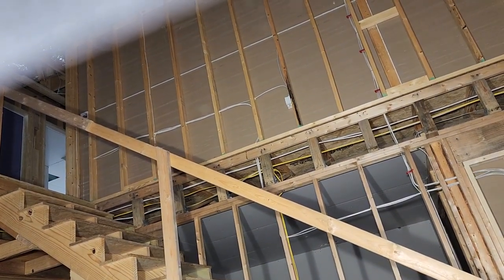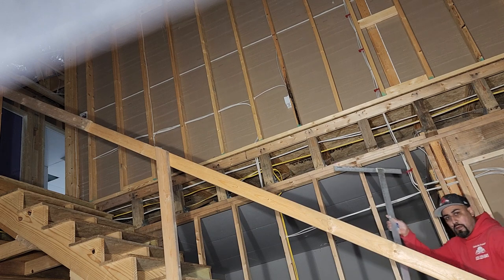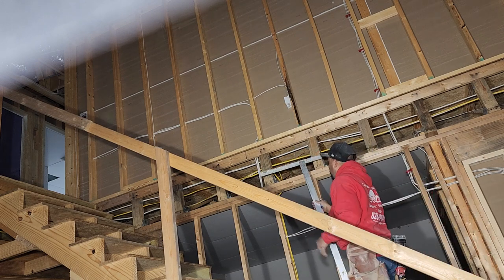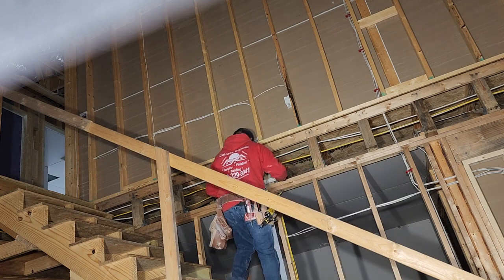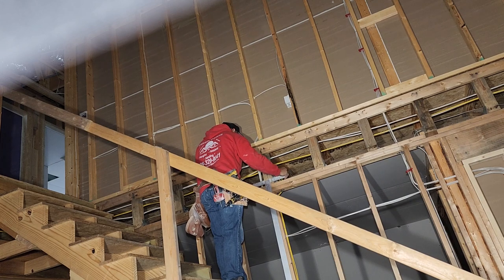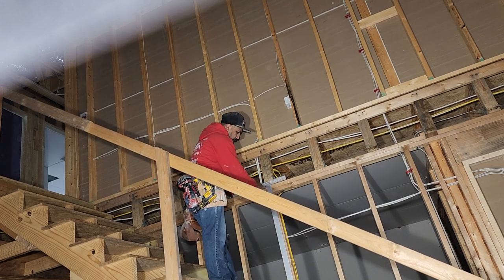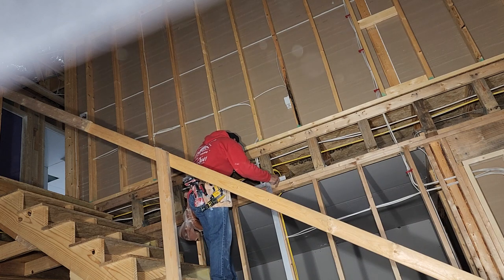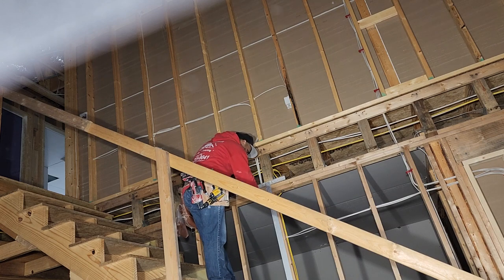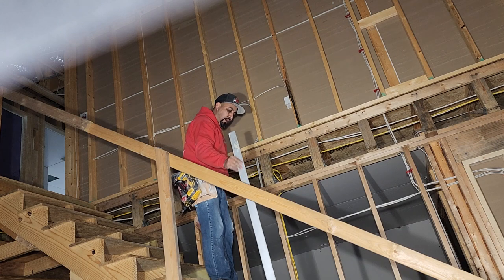All right, I'm gonna be using a stretch board in here. All we have to do is grab our T-square — 54-inch T-square — we're gonna sit our T-square right on the top of the plate, just sit it here on the top of the plate, slide it over till this side touches the two-by-four that is across down there.